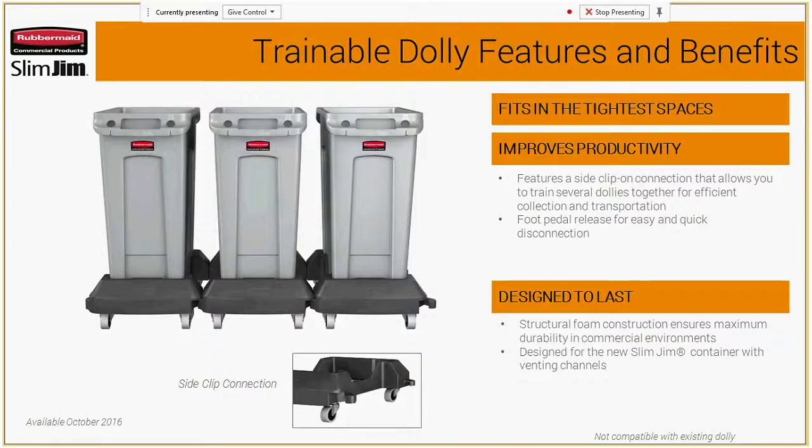For the trainable dolly features and benefits: they have a side clip connection so you can train several together. There's a foot pedal release for quick disconnection. The structural foam construction lends to a long durability life cycle. It is specifically designed for the new Slim Jim cans and is available in October.